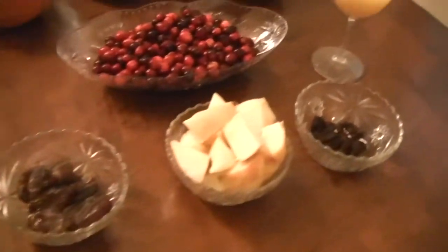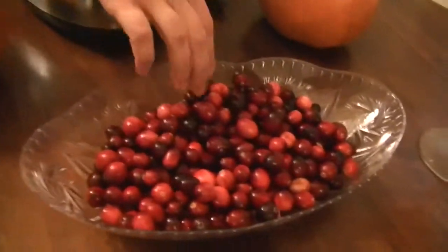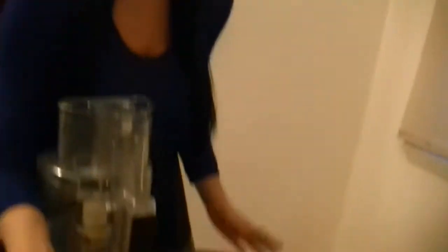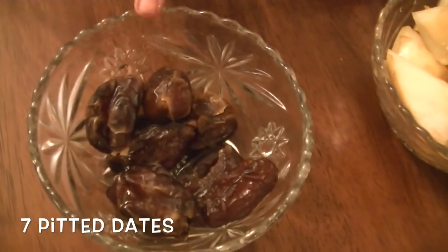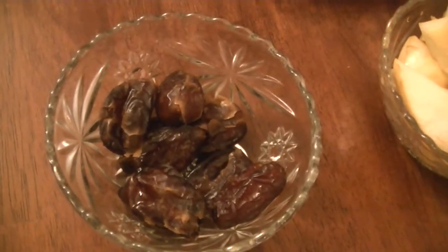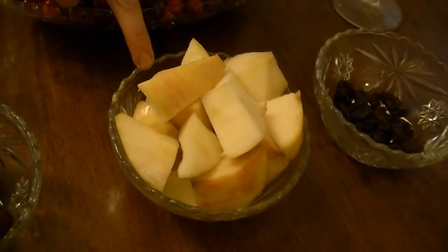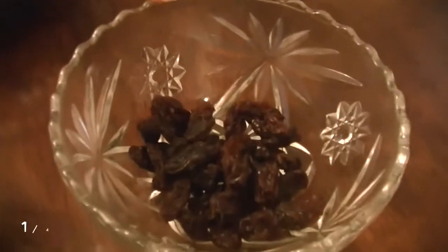So what you're going to need is a food processor and 12 ounces of beautiful cranberries. I used a bag of cranberries, which is about 12 ounces, so that's how I measured. I have seven ooey gooey dates here and I soaked them just to make them a little softer. I'm using one apple — a Honeycrisp apple — and a quarter cup of raisins.